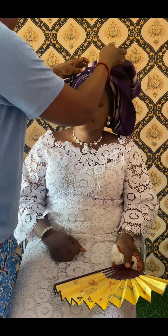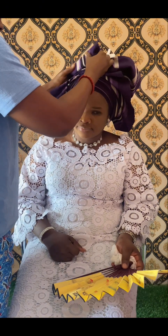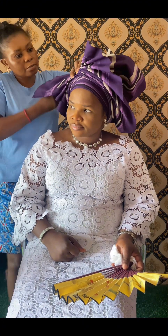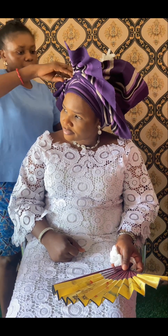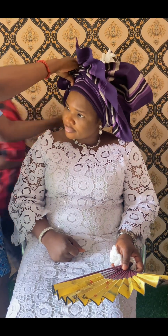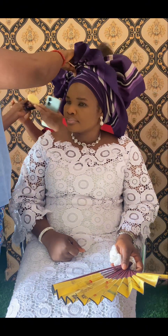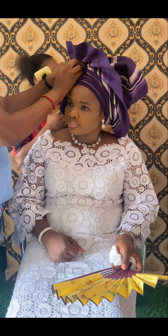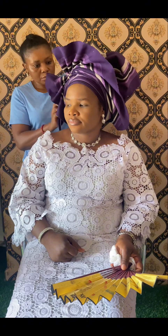It's a two-sided fan, but something happened along the line. When we finish tying this gele, you should always listen to your client if you're doing this for others, except if you are tying it for yourself. But as long as you want to use this for business, you should always listen to your customer and know what they want. Before we started, I asked her what style she wanted.